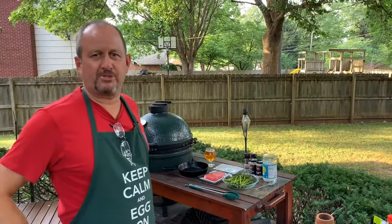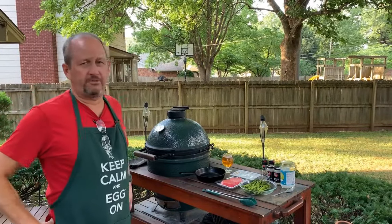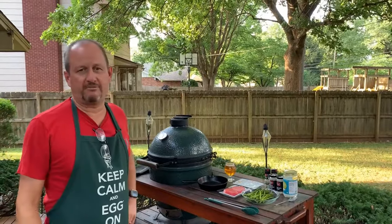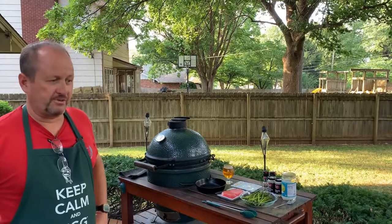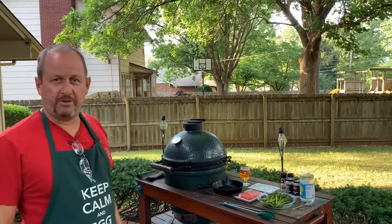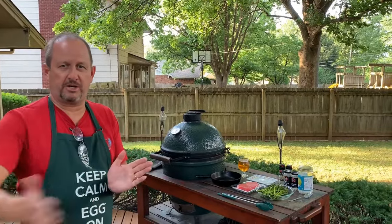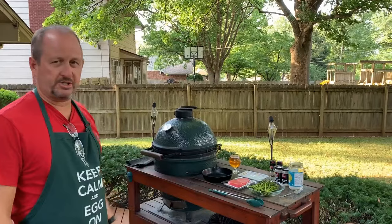Good evening everybody and welcome to another episode of the Outdoor Home Stay at Home live cooking demonstration series. We're on a very warm Thursday night — it showed 95 degrees on the vehicle on the way home from the store. It's pretty toasty out here, but still a beautiful evening. The dinner we're cooking tonight is both a little bit more on the healthy side and super fast, so we won't even have to do segments where we cut and come back.